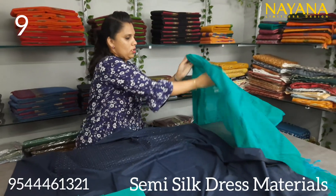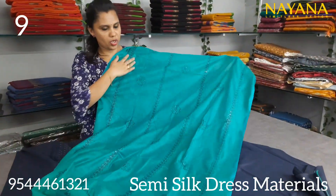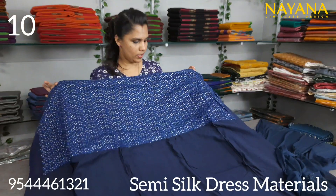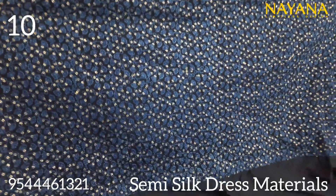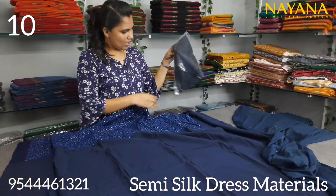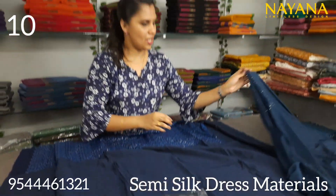Next is a semi-silk with a navy blue color in the yoke portion. It is a full sequence embroidery work. The bottom is the same tone-to-tone set — navy blue in shantoon fabric.